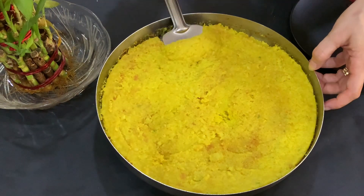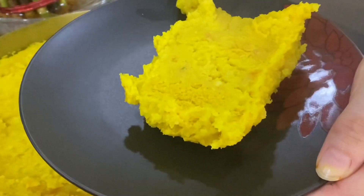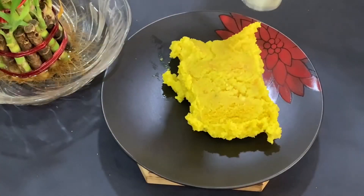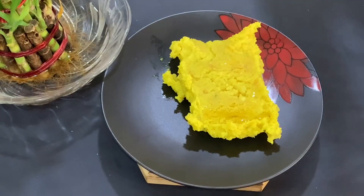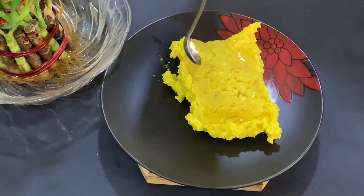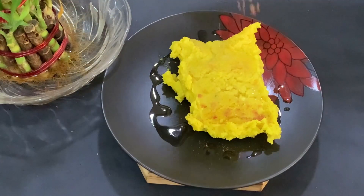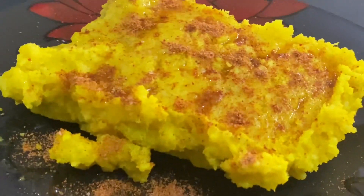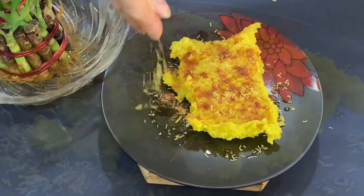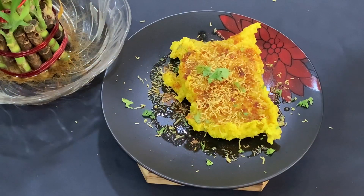Let's plate this up well. You can also add oil. Add the locho masala on top. And then add oil. This is our locho plate — very good!